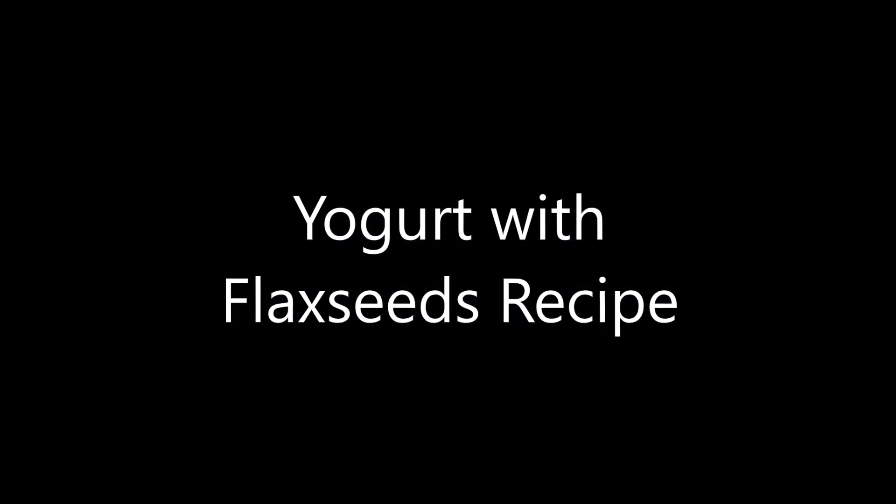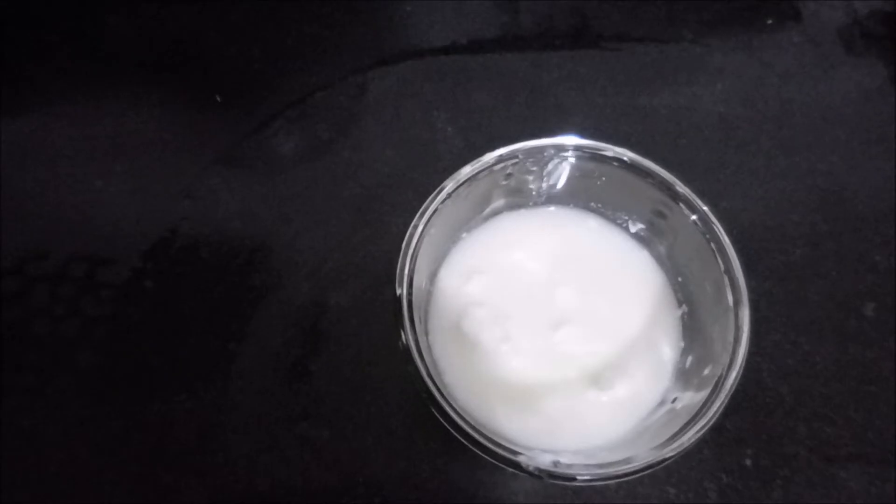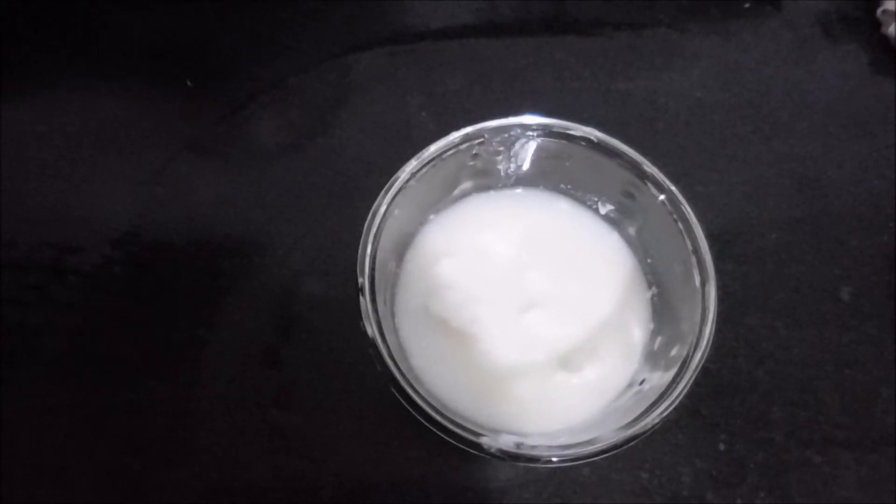Hi guys, welcome back to my channel and thank you so much for tuning in. Today I'm giving you a very simple recipe of yogurt and flax seeds.